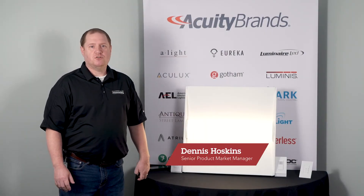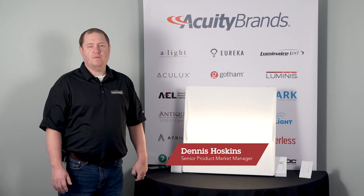Hi, my name is Dennis Hoskins, Senior Product Manager for SensorSwitch, and I'm here today to talk to you about SensorSwitch VLP.